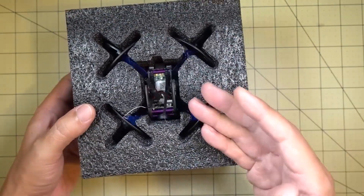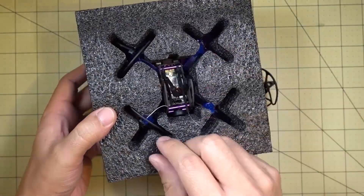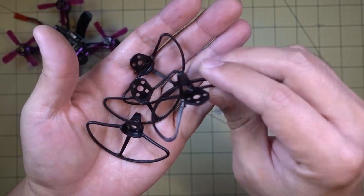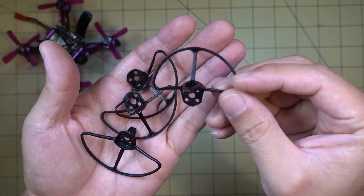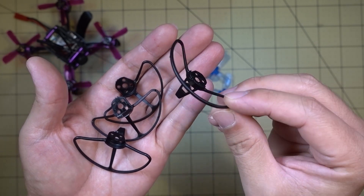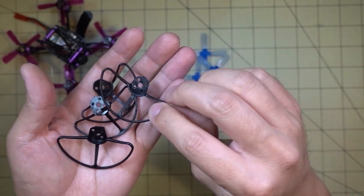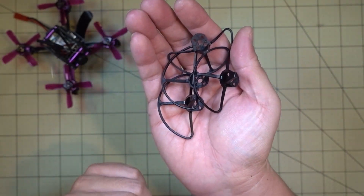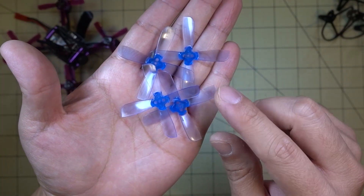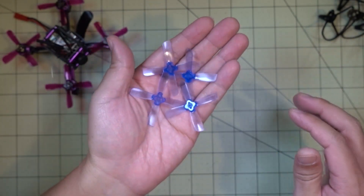There's not a lot in the box here. You get the drone, some prop protectors, and some props. It doesn't come with a battery, but it does come with a receiver. It comes with some prop guards — these are the same ones that came on the Awesome F100 — and they've got little feet for landing, but they're not installed and I'm not going to be installing these. You do get two sets of Gemfan 2035 four-bladed props, which are currently the best ones for this size.